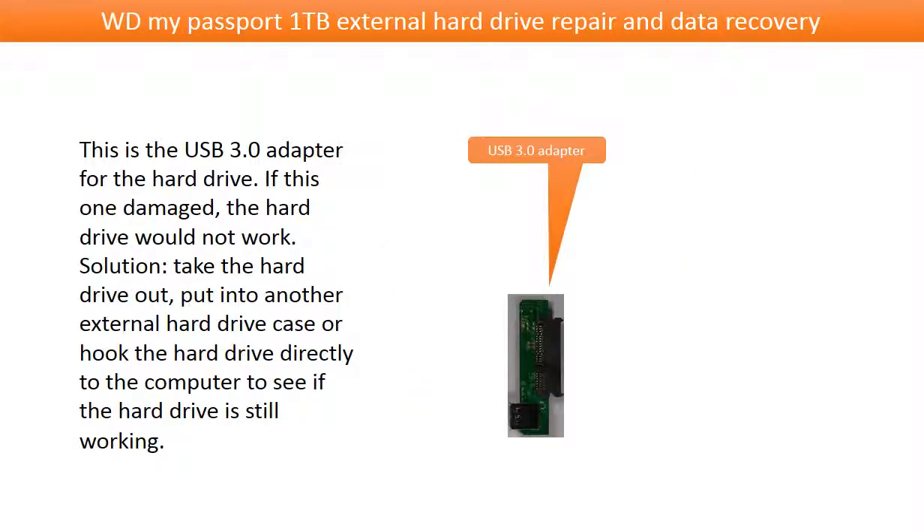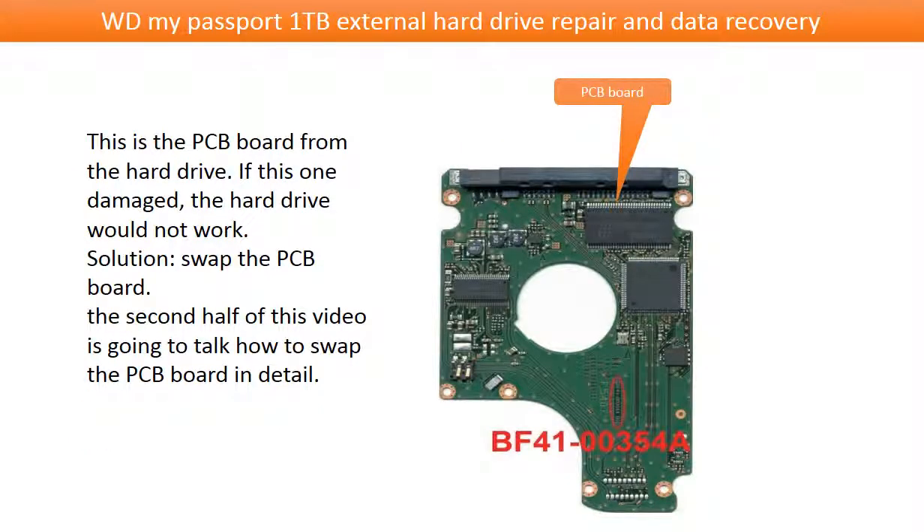This is the USB 3.0 adapter for the hard drive. If this one is damaged, the hard drive would not work. The solution is to take the hard drive out and put it into another external hard drive case, or hook the hard drive directly to the computer to see if the hard drive is still working. This is the PCB board from the hard drive. If this one is damaged, the hard drive would not work — swap the PCB board. In the second half of this video, we are going to talk about how to swap the PCB board in detail.